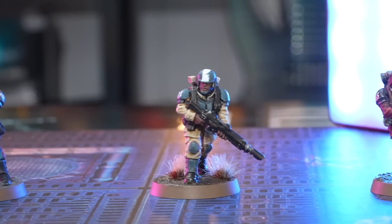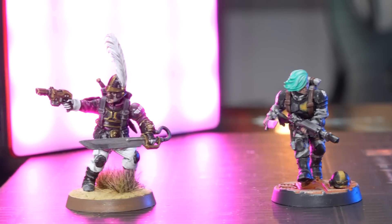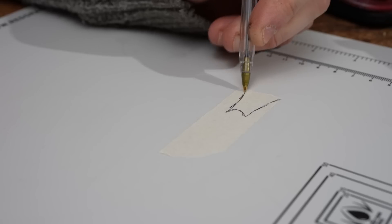Hello and welcome to part two of our two-part series on how to paint different regiments of the Astra Militarum. In part one, we did some simple kitbashing, mainly just a few head swaps here and there. However, today we're going to ramp up our conversion prowess by using things like masking tape and clump foliage.